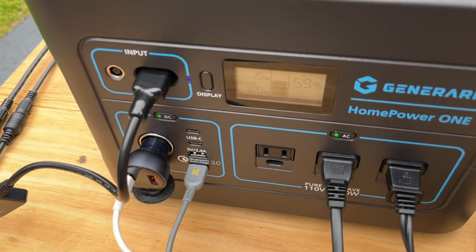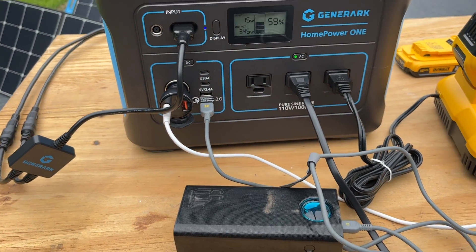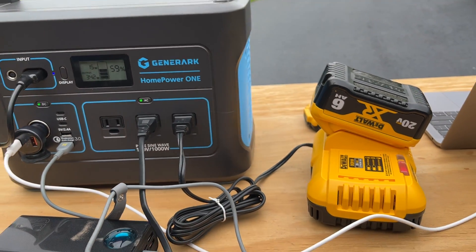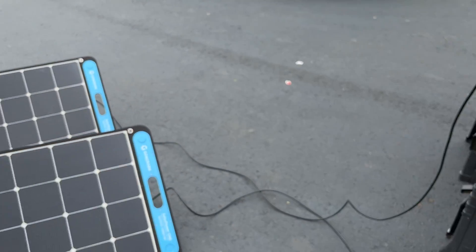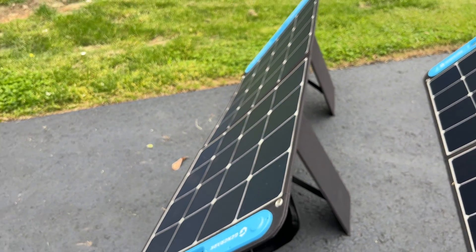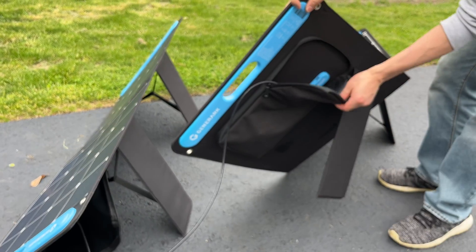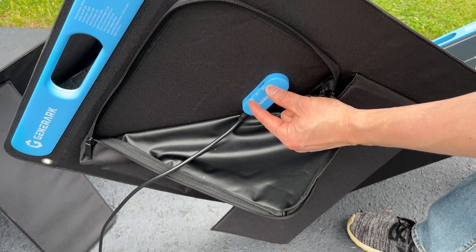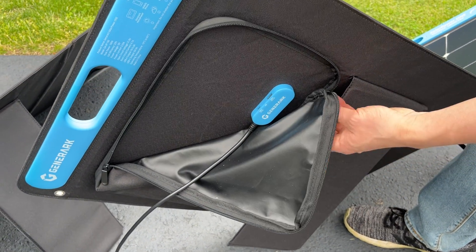This is a massive 20,000 milliamp hour battery bank, and the total output is 1,000 watts — as long as we don't exceed that, that's fine. For the solar panels, there is a pocket in the back. These ports have 18 watts output — that's a Type-C and USB Type-A — and I believe these are shared ports.